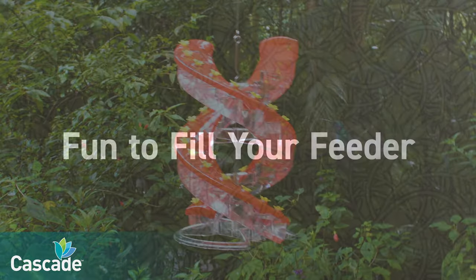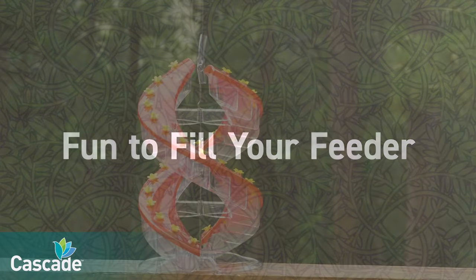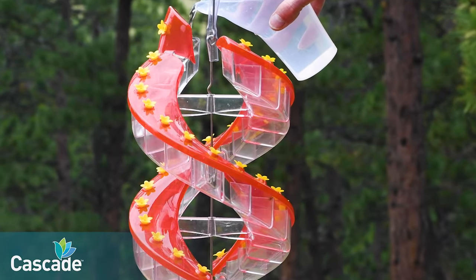Filling the feeder is easy and fun as you watch nectar cascade. Use your free pitcher for a perfect fill every time with no mess. Simply open the flip top, pour, and enjoy watching the nectar cascade through your feeder.